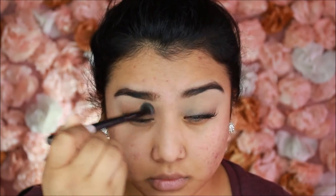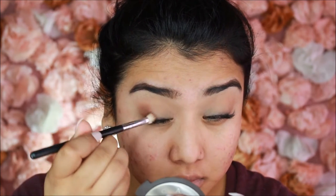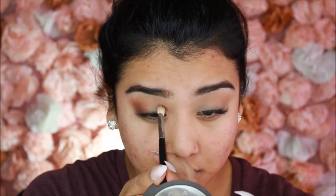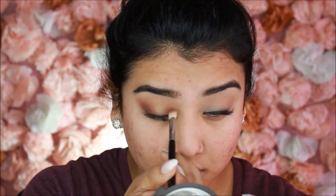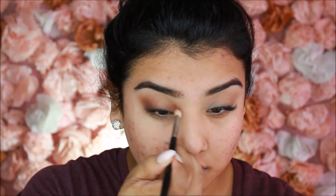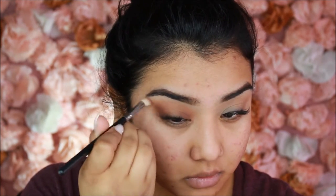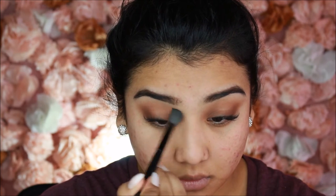Starting eyeshadows, I take Creme Brulee by Makeup Geek with a really fluffy brush from BH Cosmetics as a transition shade, swiping back and forth starting on the outer side and blending inward — I go in about three times. Then I take Coco Bear by Makeup Geek with the Morphe 413 brush. Since we're doing a halo eyeshadow effect, I focus it on the outer corner, blending inward then flicking outward. I also take this darker color to the interior of the lid near the tear duct, keeping the center completely bare for the pop of color.